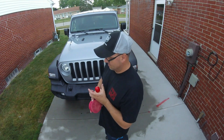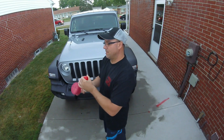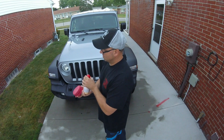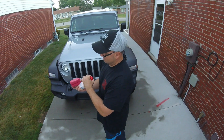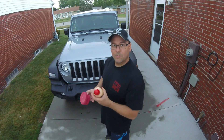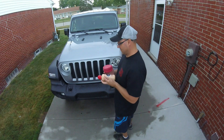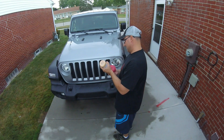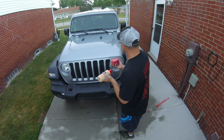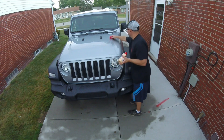I feel dumb — the cap should be open! Pull the open-and-close cap up. There we go. Oh well, we all make mistakes, not perfect.